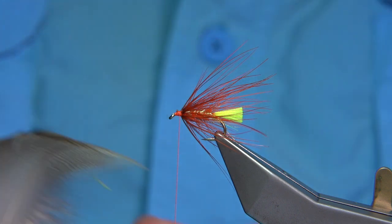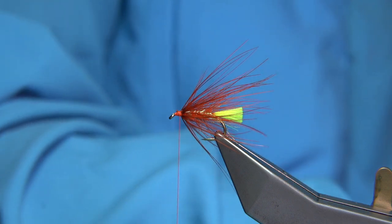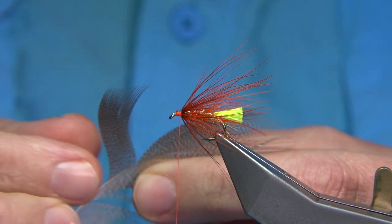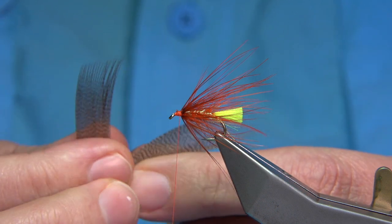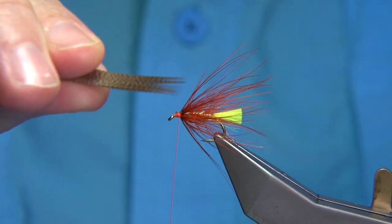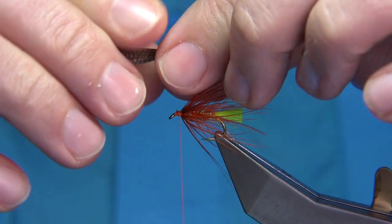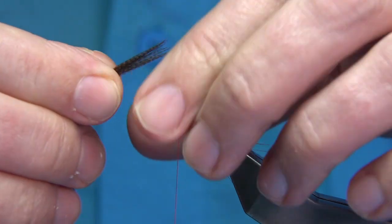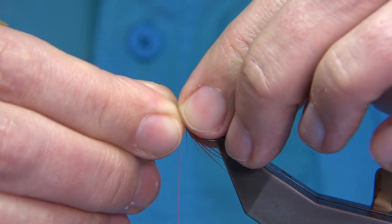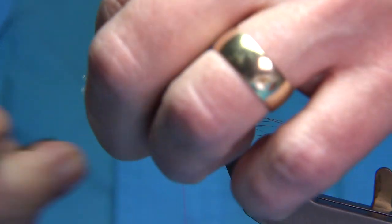Now I'm going to give an impression of a wing with some bronze mallard. I've got a feather here — it's just a large feather so you don't need much; it's just an impression, don't overdress the fly. It's quite heavy as it is, so you don't want too much. Take a width of bronze mallard fibres, nice and straight, and just fold it. It doesn't look much but it's enough to give the impression of a wing. Position it just before the end of the tail, tie it in with three or four turns, then trim.